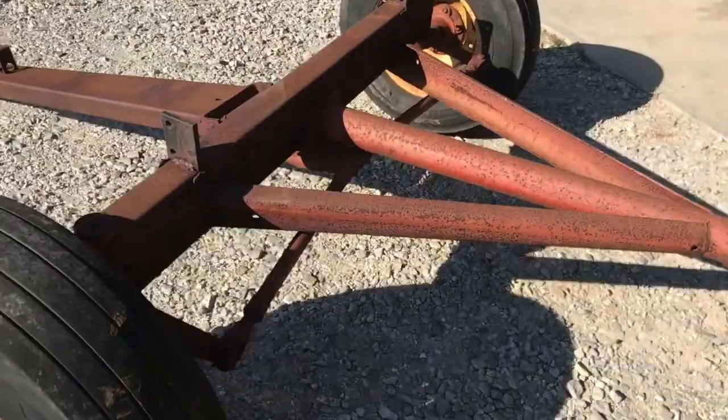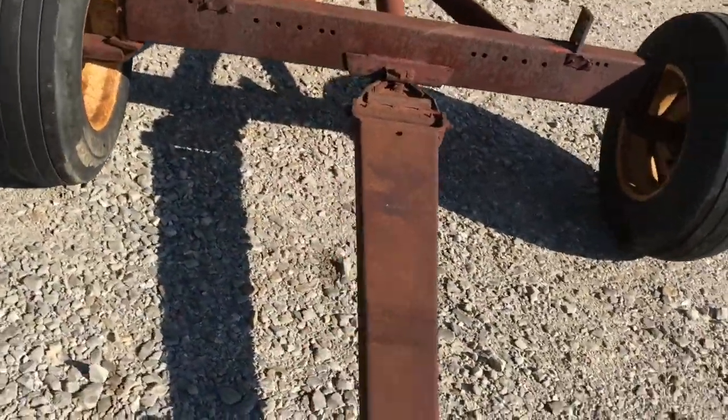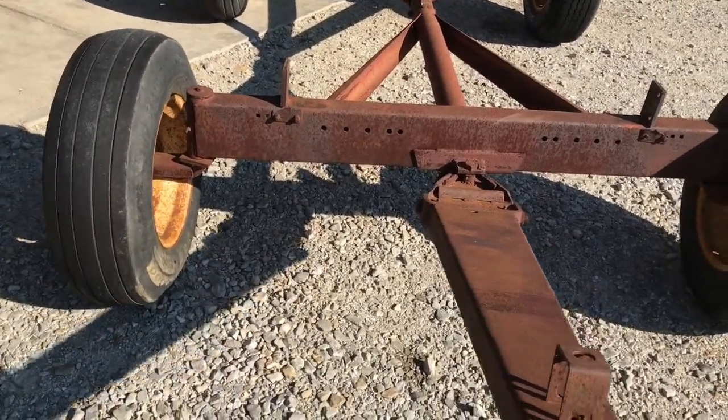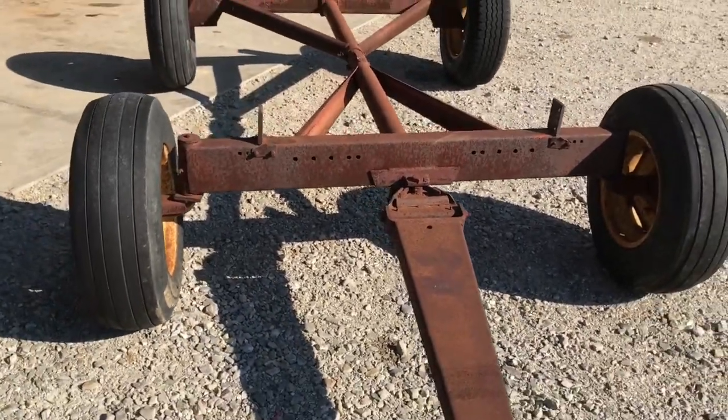Shake the tongue a little bit for you — real nice and tight. Hopefully you can tell that in this video. No slop. It's in good shape. We've got it for sale right here, so give one of us a call.